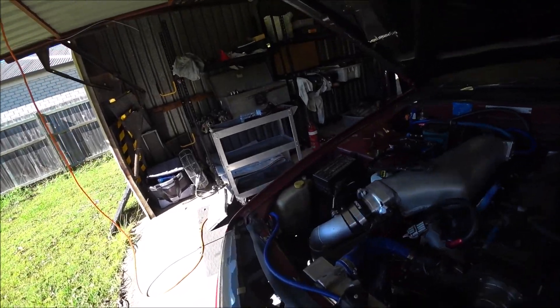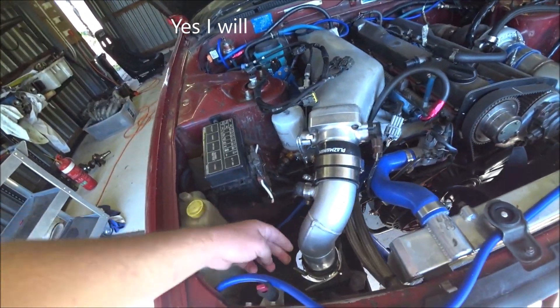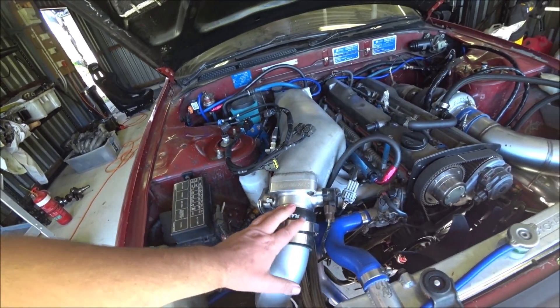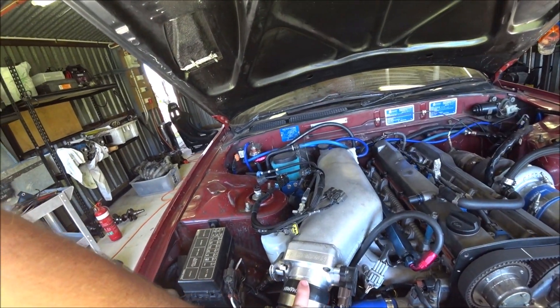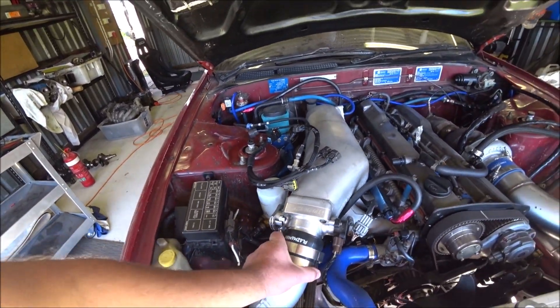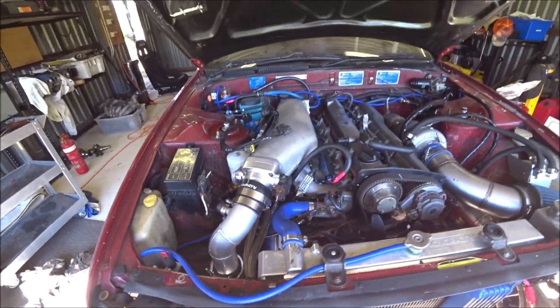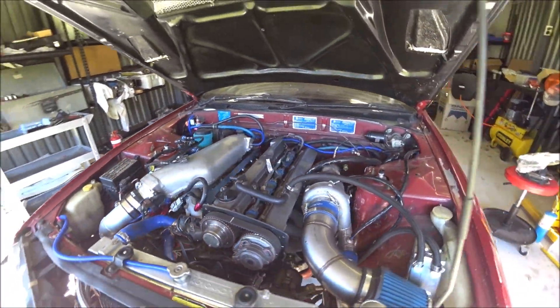If that doesn't cure the misfire, the other problem could be boost leaks or vacuum leaks, because this is not on properly — I've pulled some stuff off the back and things like that in my fiddlings.